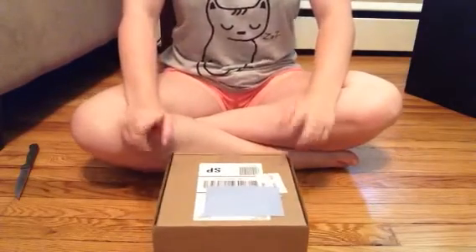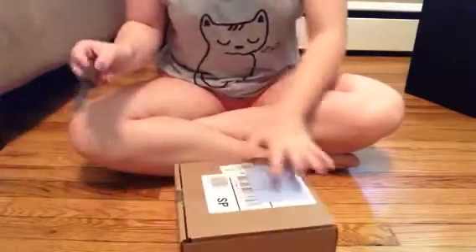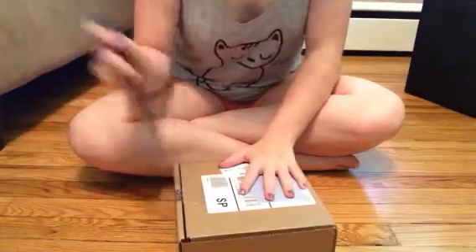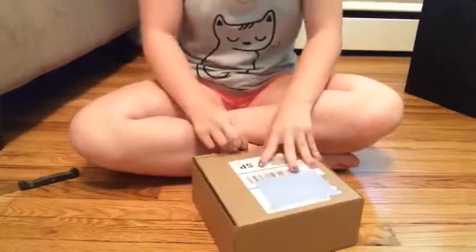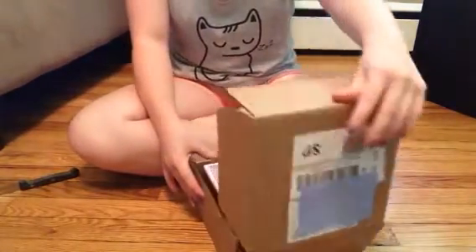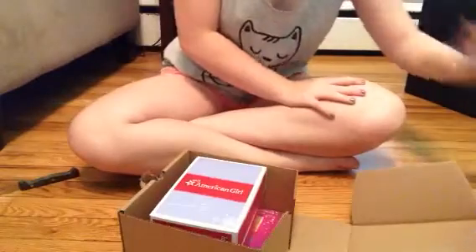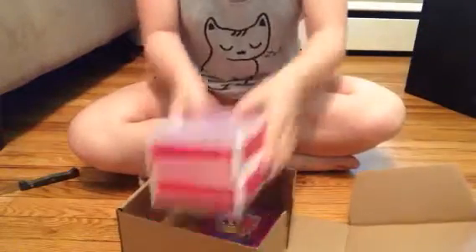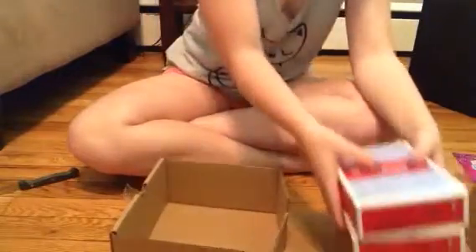I thought I might do an opening video for you guys so let's just get started because I'm dying to open this package. Alright, this is actually easy to open, it was easier than I thought. Let me just take out the form real quickly. First of all there is this Isabel movie insert which explains the movie that's coming out, and then here are the things I got — both sale items.